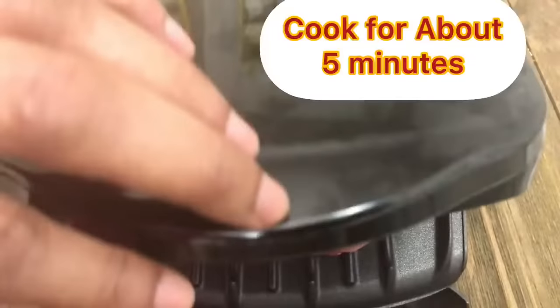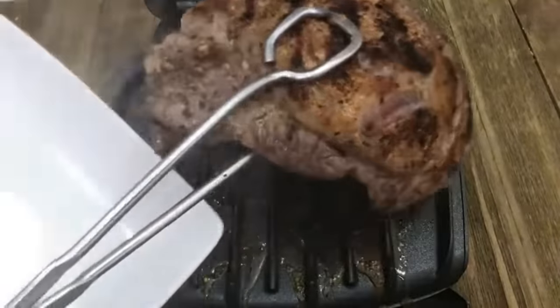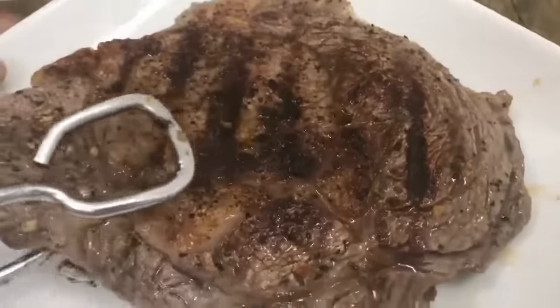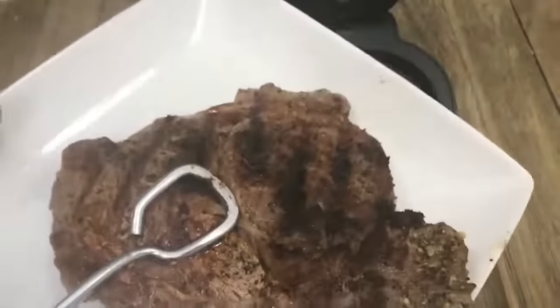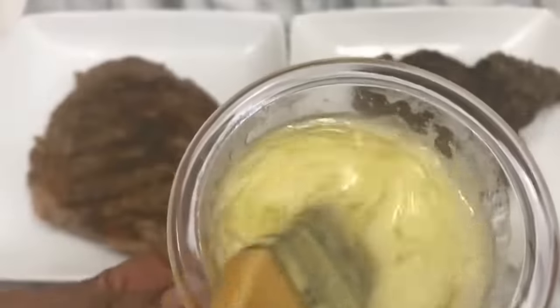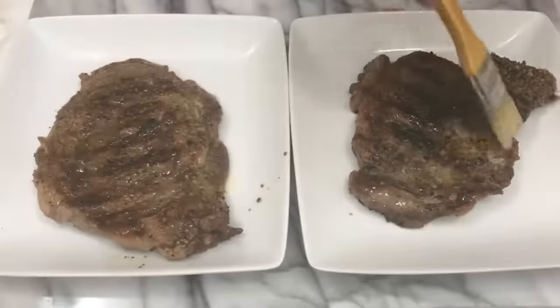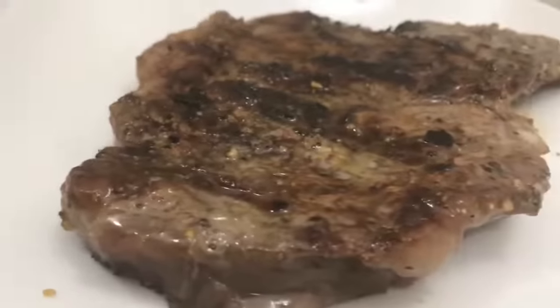We're going to let it do its thing for about five minutes. For added flavor, we're going to be brushing it with unsalted butter and crushed garlic. Look at that — delicious.